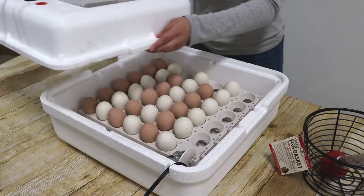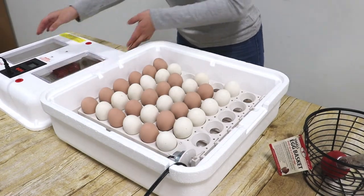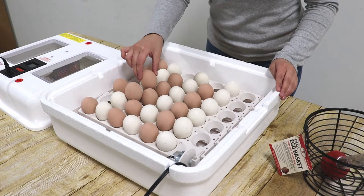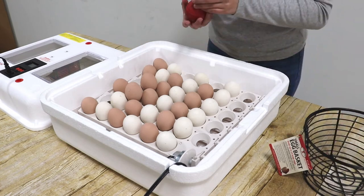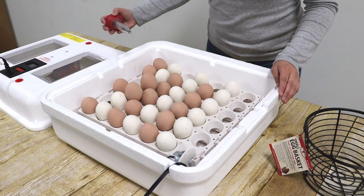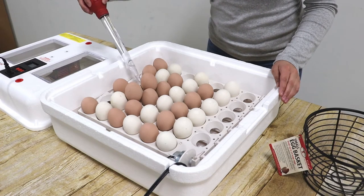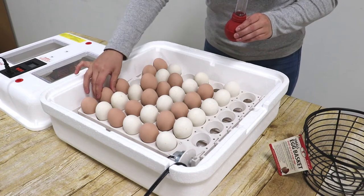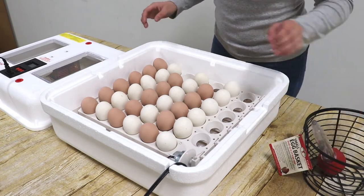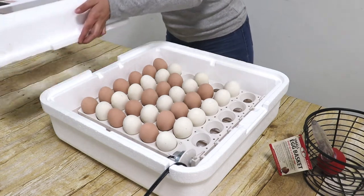Regularly monitor the incubator's internal temperature and humidity throughout the hatching cycle. If you need to add water during the hatching cycle, first remove the lid, then carefully move one or two eggs that sit directly above the moisture channels. You may use other eggs in the incubator as a temporary cradle. Add water to the moisture channels and then carefully replace the eggs. Repeat the process with the other moisture channels as needed.